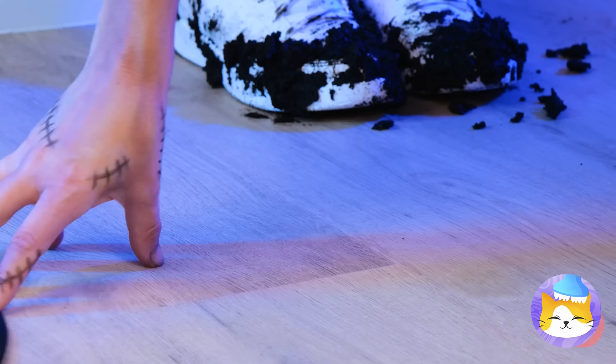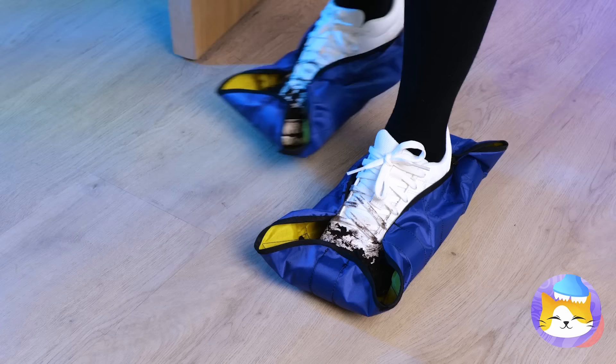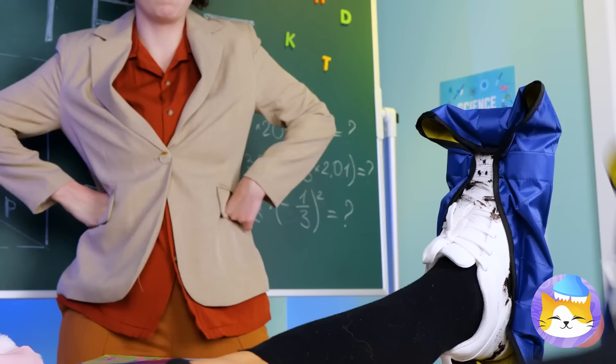Why must Wednesday's child be full of woe? Don't worry — here's just the thing to help! And look what he brought — a shoe cover! What are you waiting for? Time to show the class your new kicks! Let's give the teacher a closer look — just pretend it's show and tell.